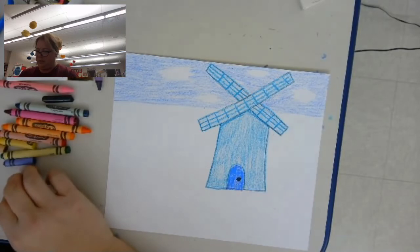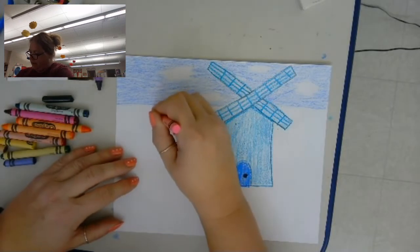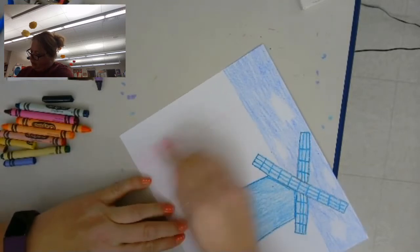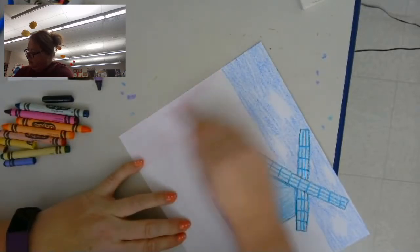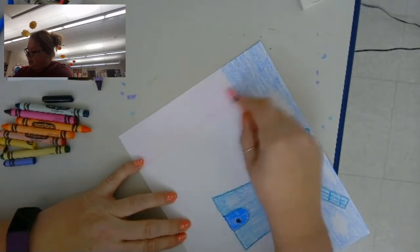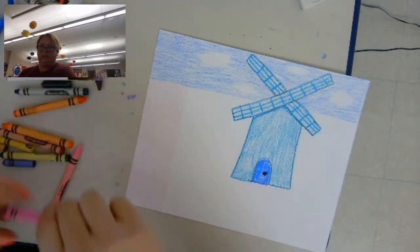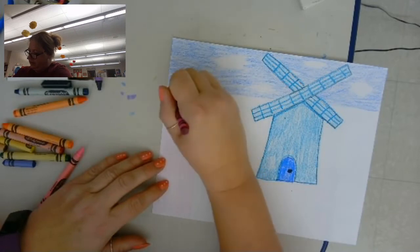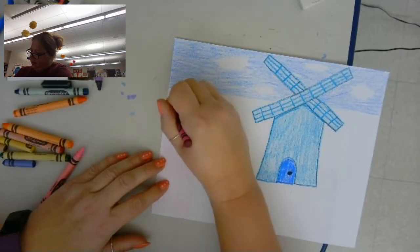Now I'm ready to start my rows of tulips. I'm going to take a lighter color and just make a rectangle, and color the whole rectangle in with my light color — I'm using light pink. Then I'm going to take a color similar to that and do my tulips, just making little marks for them. I'm just kind of scribbling some little lines; they don't have to be in any order.